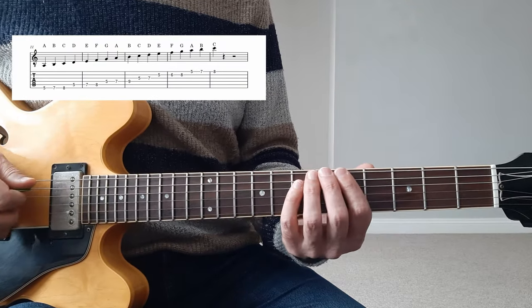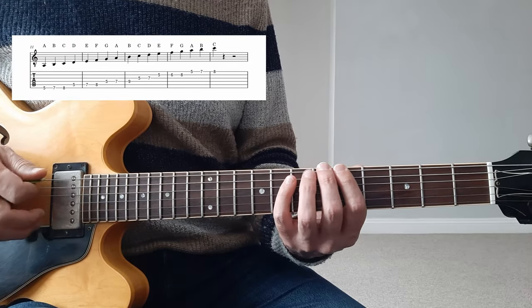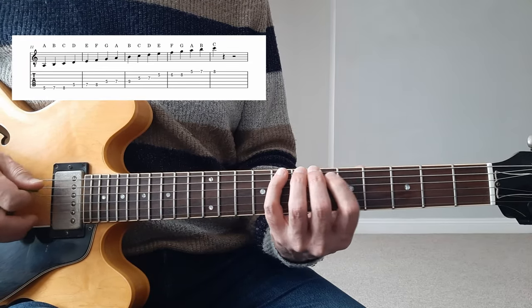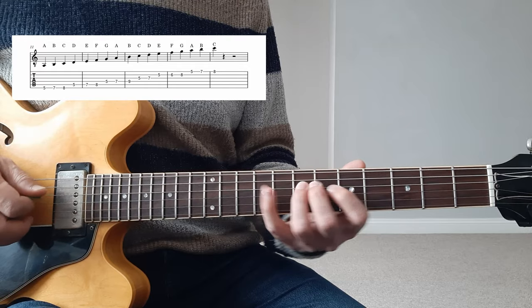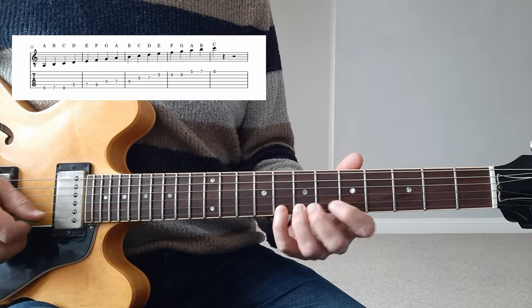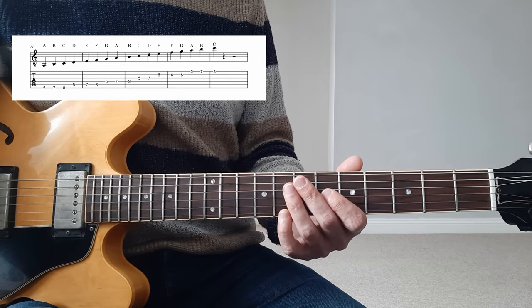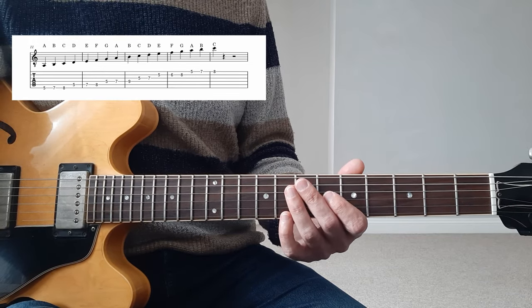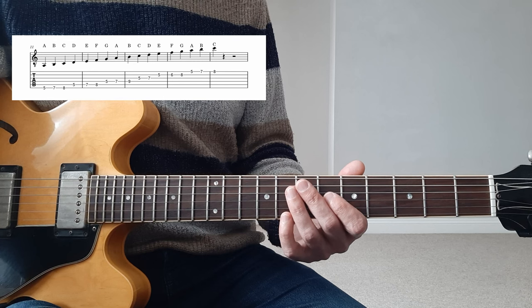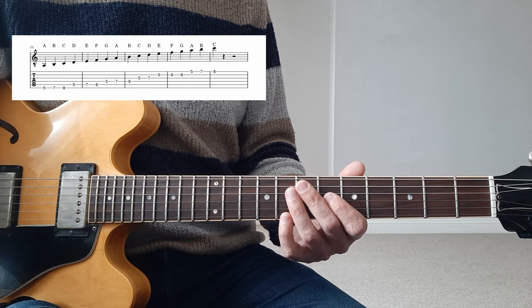Now I have from A to C — my index is on the fifth fret. A, B, C, D, E, F, G, A, B, C, D, E. Again, these are the natural notes. All this material is going to be available on my website, so I'll leave a link in the description for you to print it out or just have a reference.